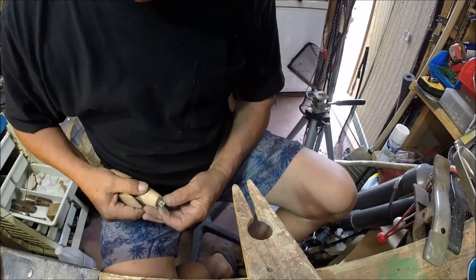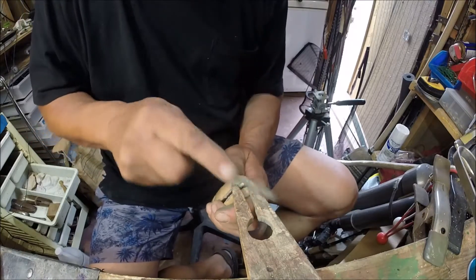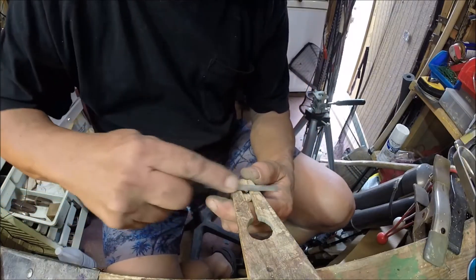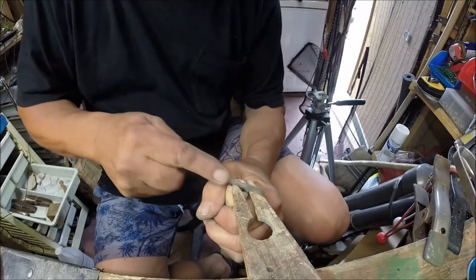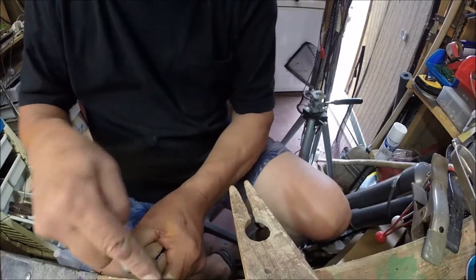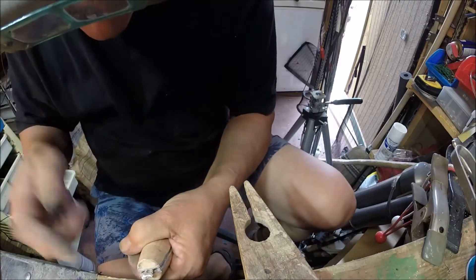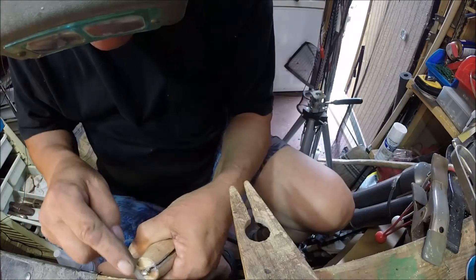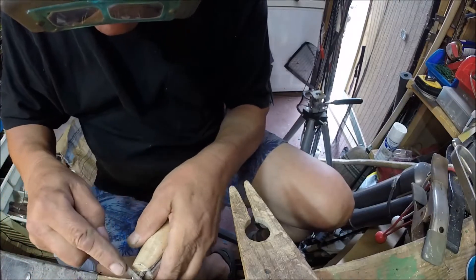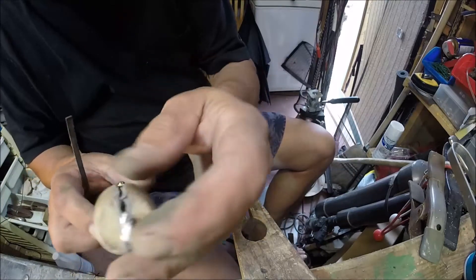I'm just trying to smooth that out a little bit. What I'm trying to do is just kind of round off that sharp edge where the saw cut was — make it a little more natural and get rid of the big saw cuts. Silver is super soft; you can literally cut sheet silver with a pair of metal scissors — you can't use little crappy Fiskars though.